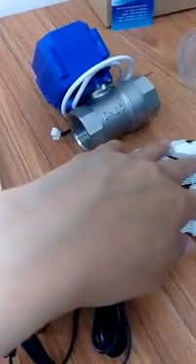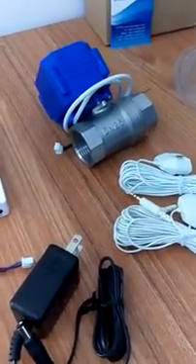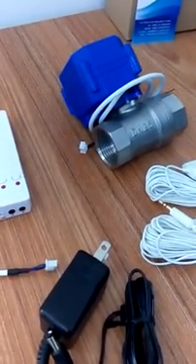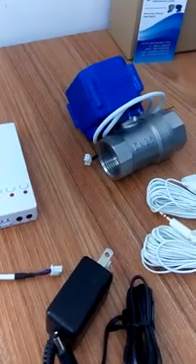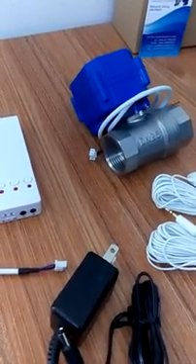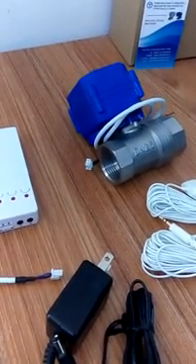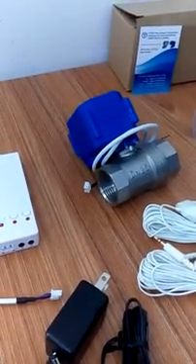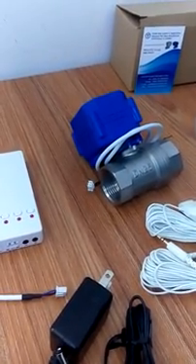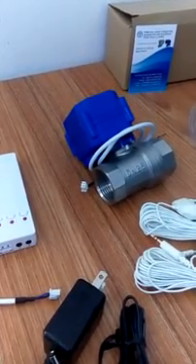This model is the WLD807. When a water leak is detected, it will automatically shut off. For more information, please contact us at sales@flow-controls.com. Thank you and goodbye.